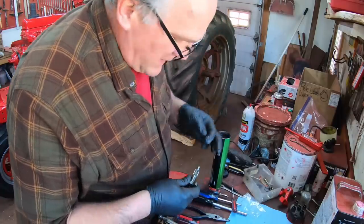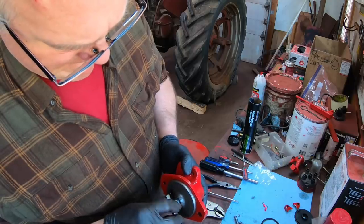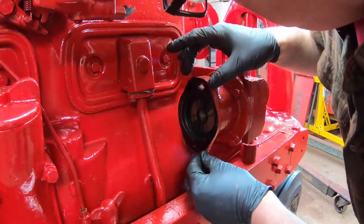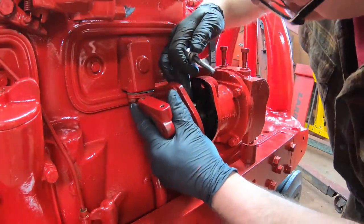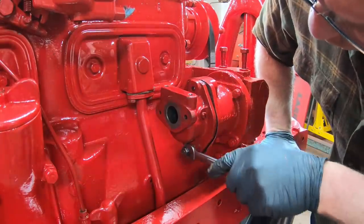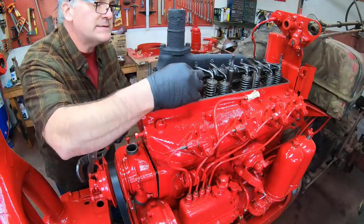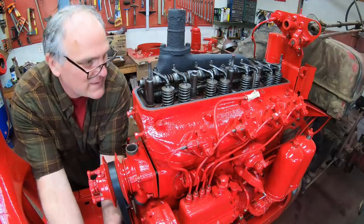Now I can assemble the base on the tractor. Lube up this gear real well and slide it in. We've got a gasket that goes on here and I did put sealer on it. If this were a magneto I'd put it on dry because you rotate the magneto to adjust timing, but with the distributor you don't do that. Put the drive on — you've got to align the ears. Now we need to set the distributor timing, so I have to bring the number one piston up to top dead center of compression stroke. I think it's there now but I'm going to run it around just to check.